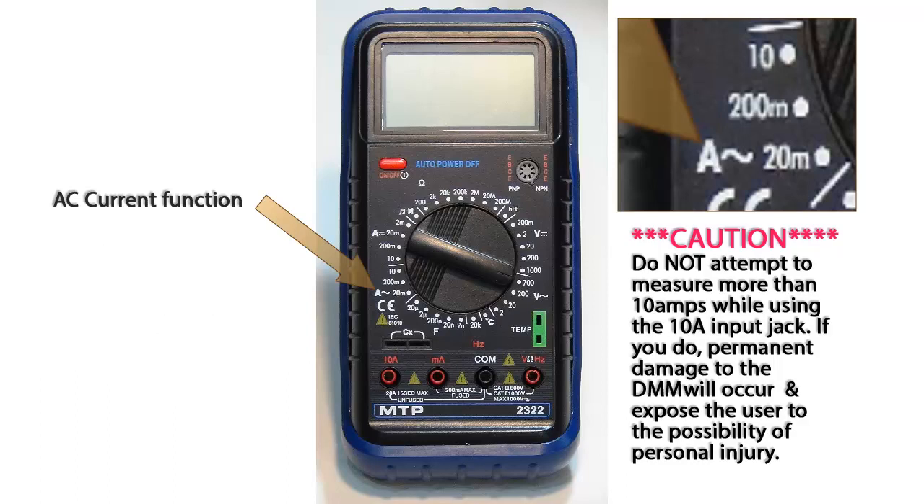Again, do not try to measure more than 10 amps while using the 10 amp input jack. This is extremely dangerous and will cause damage to the multimeter and possible personal injury.